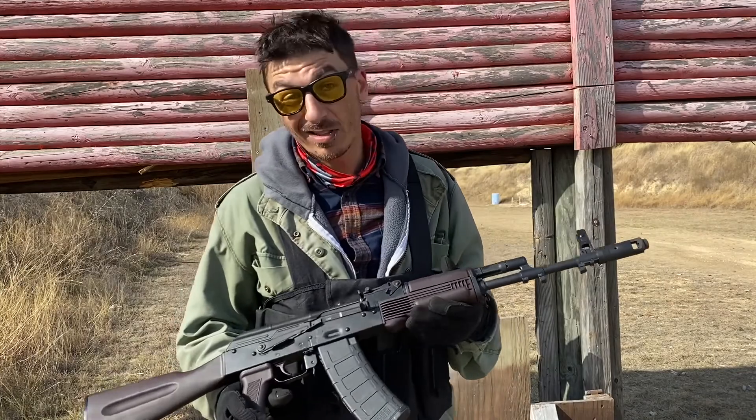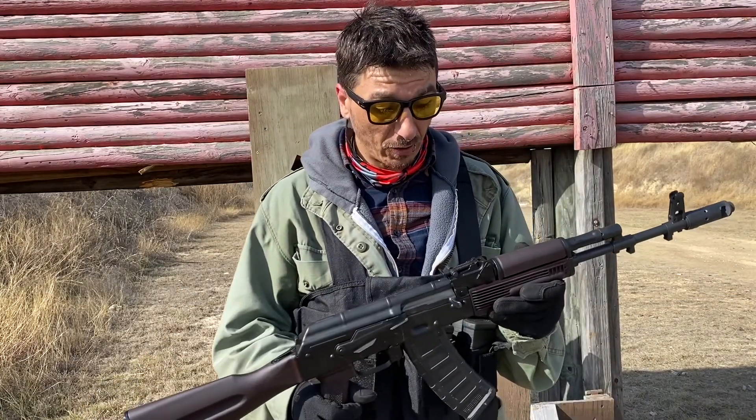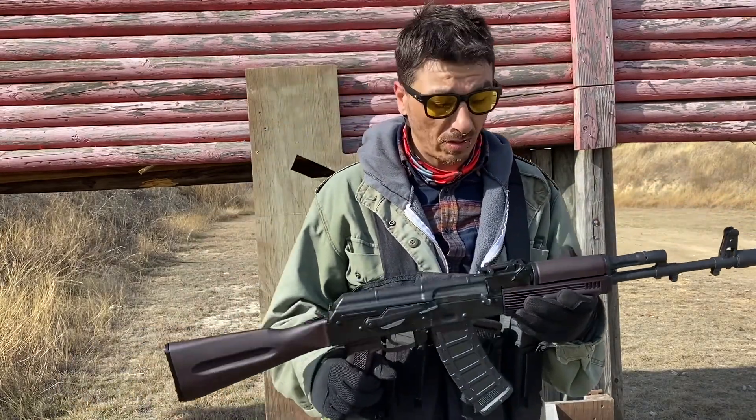There you have it, boils and ghouls — that's all I have for you today. Just a quick one, dumping some rounds through the 74. Y'all stay safe, y'all have fun, shoot fast. I'll see y'all at Kalashnikov.